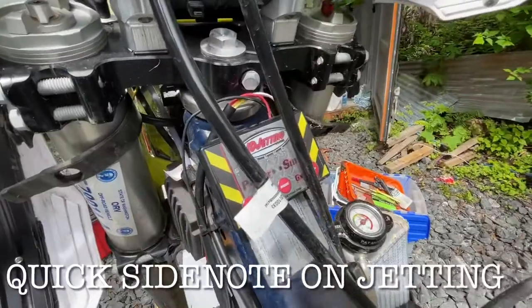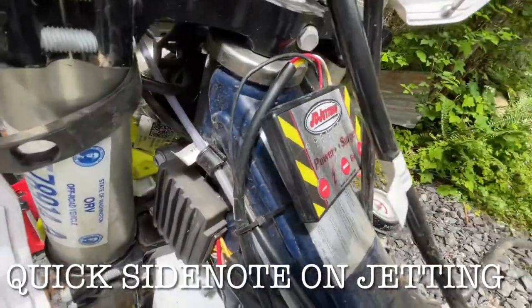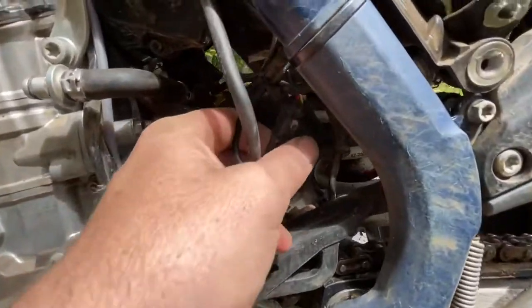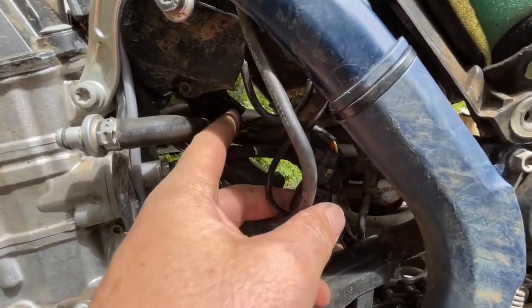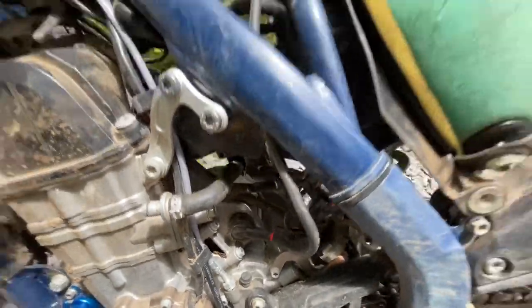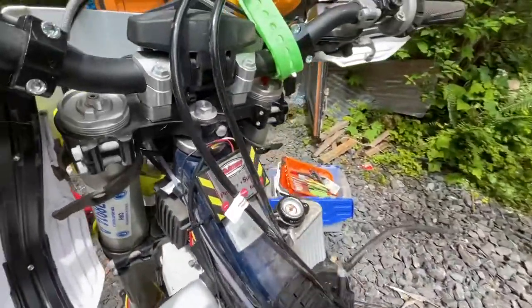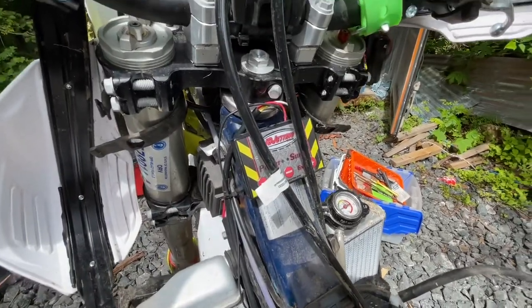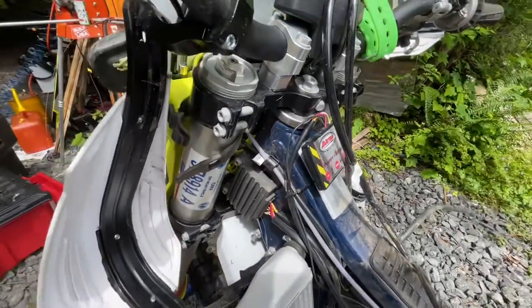Quick 20-second side note: if you don't have one of these jetting devices, this is a JD Jetting unit specific for the Husky — it's well worth it. It intercepts the signal and basically manipulates how long the fuel injectors are open based on RPM rating. Very simple, but you get a lot more low-end torque. It's hugely effective.